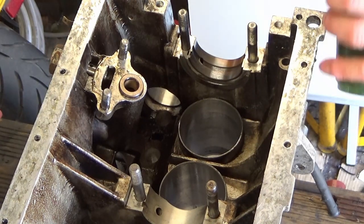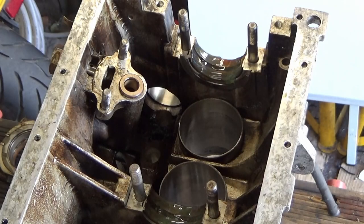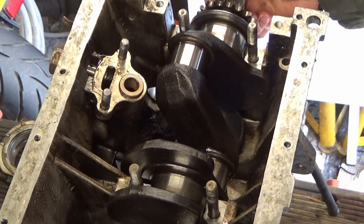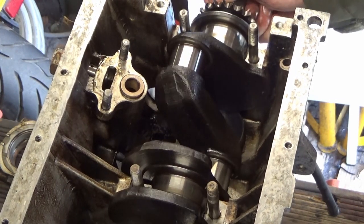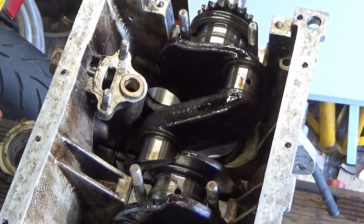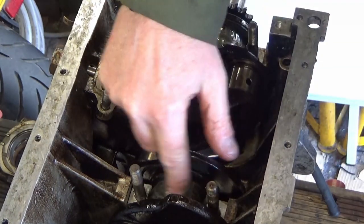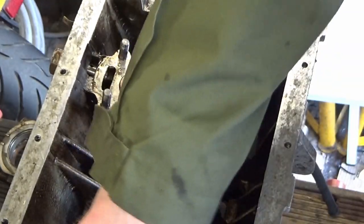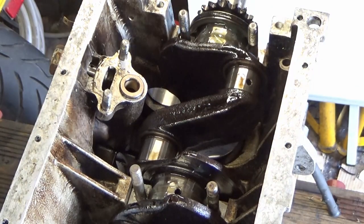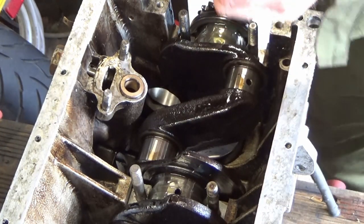Get that loaded up with a bit of lube - this is my 50-50 grease and oil mix. Make sure to get the shells in the right way around, with the lettering facing towards the oil pump side, which is that way around.